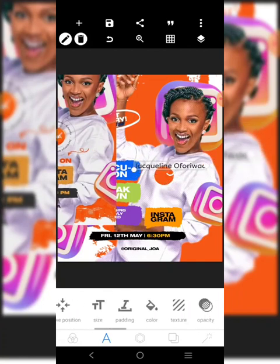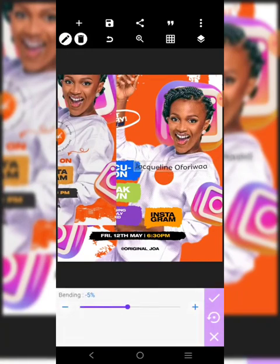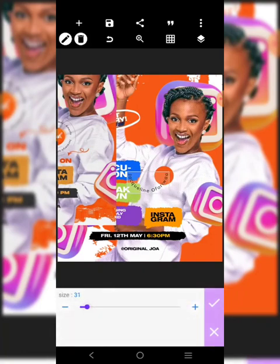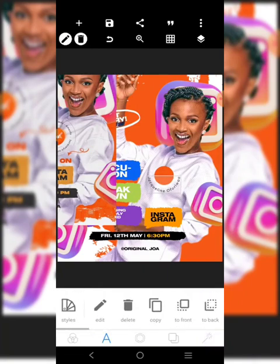Let's get this circle. We're going to go to curve. I'm going to call this the circle. I'm going to kind of reduce it.